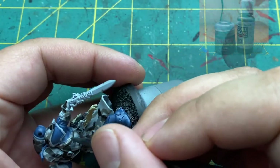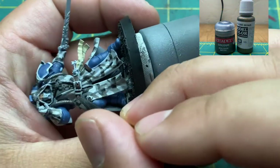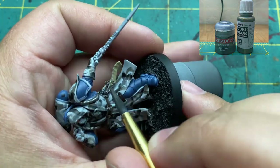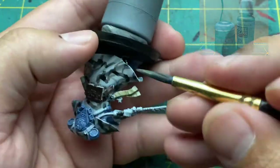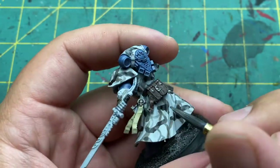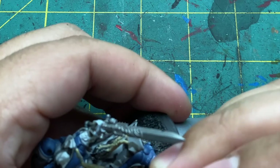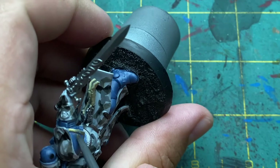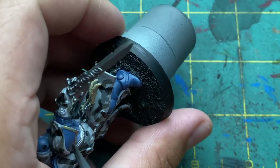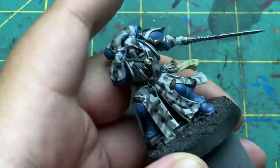Next up are the metallics. I kept this really simple — pretty much painted everything metallic a silver color using Bolt Gun Metal, which is the equivalent of Ironbreaker. That covers the sword, all the skulls, buckles, straps, and tubing all over the model. Then with a bit of gold — I used Vallejo Bronze, which is my favorite gold — I went back in and painted only the skulls, the trim of the shoulder pad, and the embossed design on the sword.